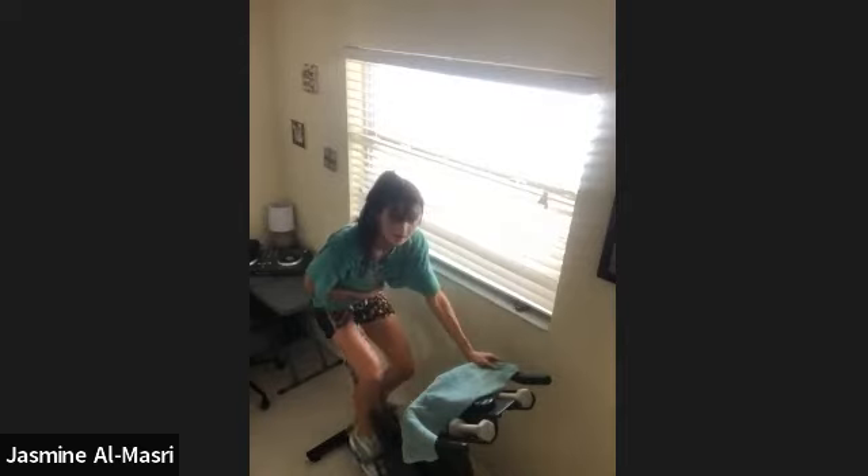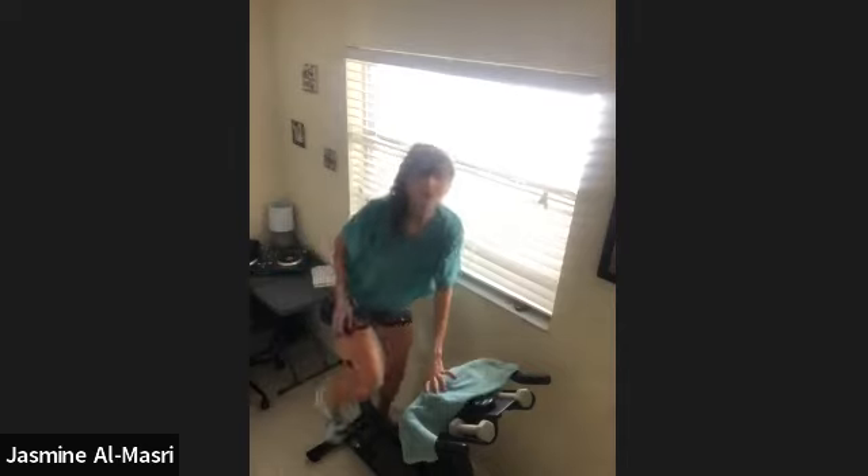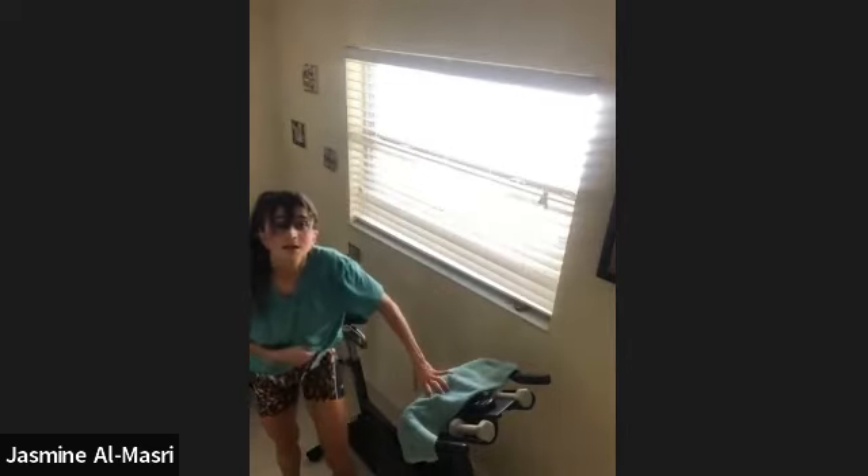Take all your resistance off, pedal it out for as long as you need to. That was a tough one. Awesome job, guys. I'll see you when I see you next.